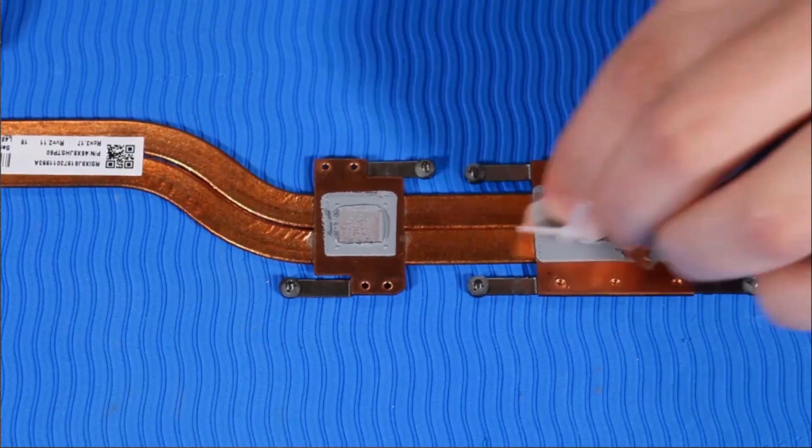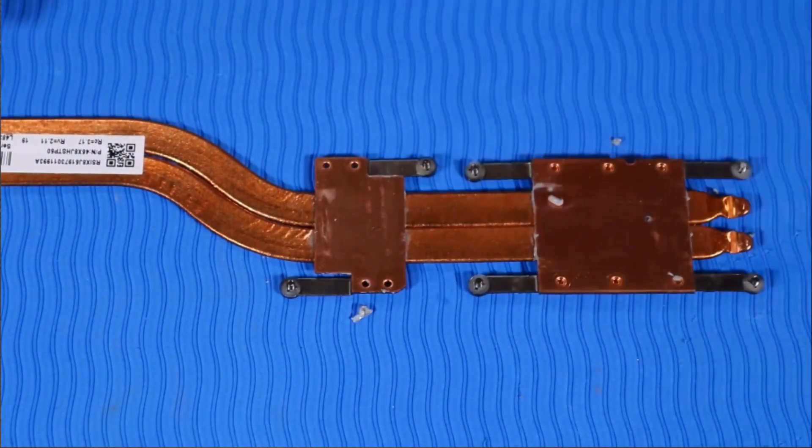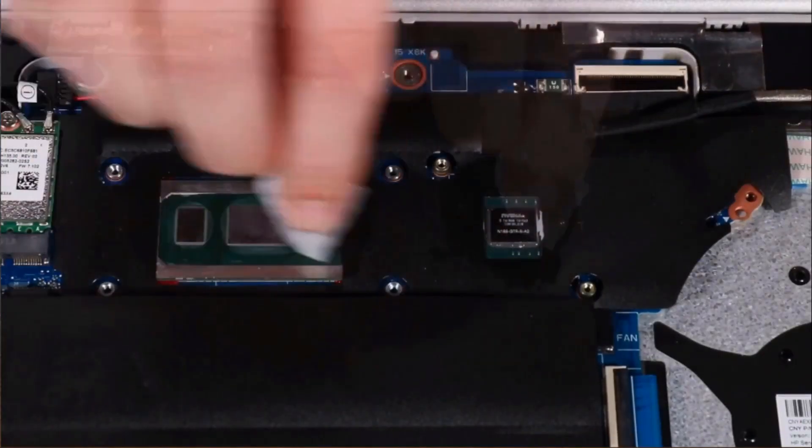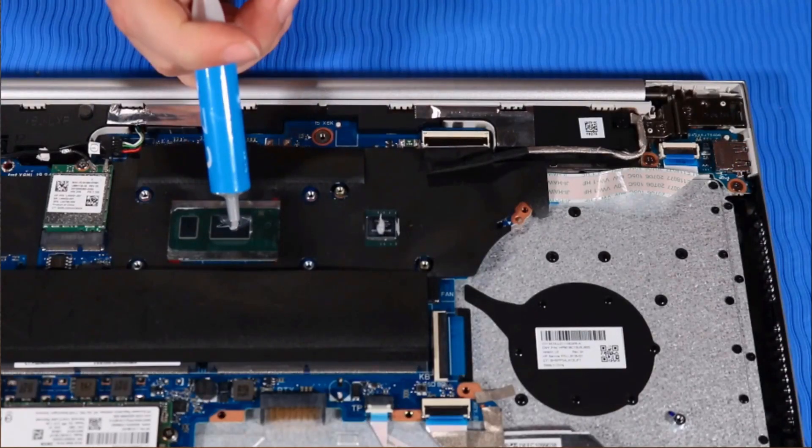Use alcohol and a soft cloth or an alcohol swab to clean all thermal grease off of the heat sink and processor. Use the thermal grease applicator to apply thermal grease to the processor.